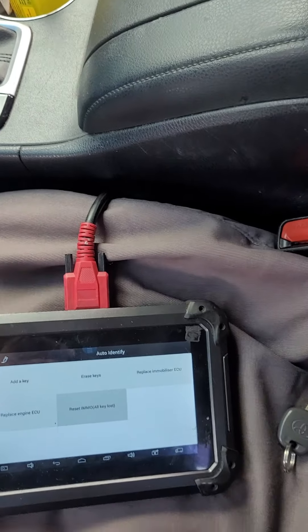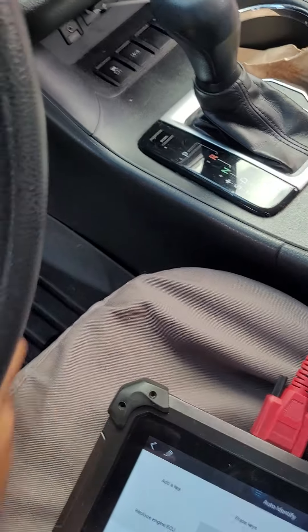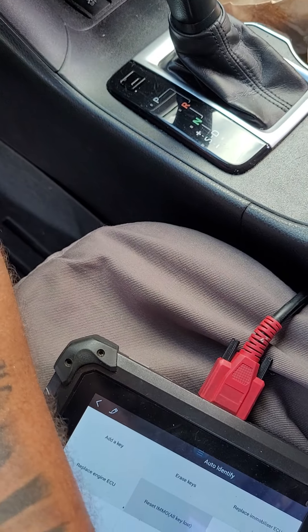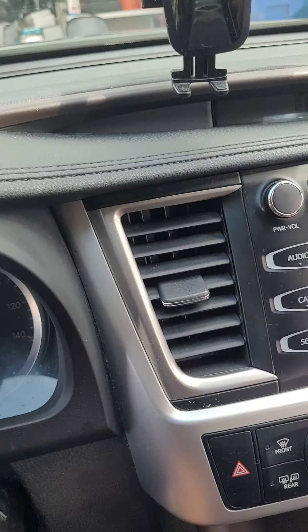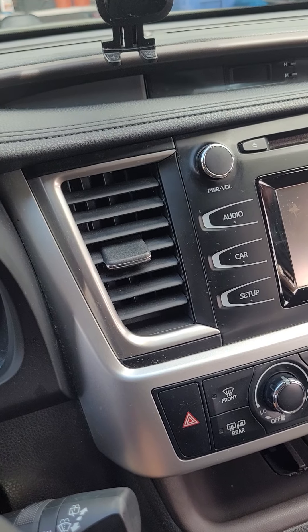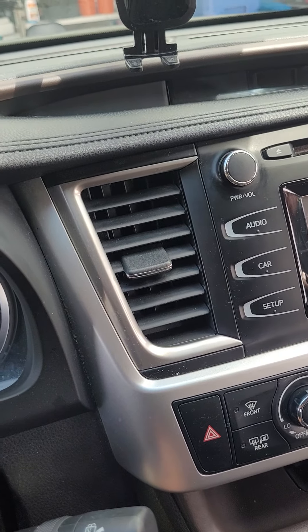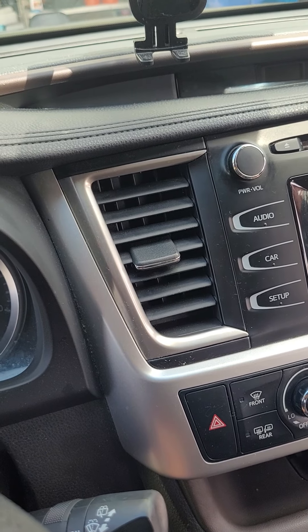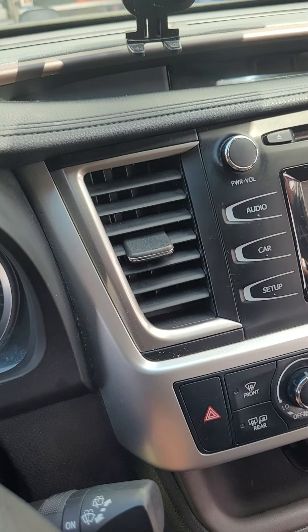Okay ladies and gentlemen, we're back. Let's go ahead and check the key out — this is the master key that we just made. Now like I said before, when you put the key into the ignition, this is how to determine that the master key is in the system: the light goes away right away. All right, let's go ahead and start it — and there you have it.